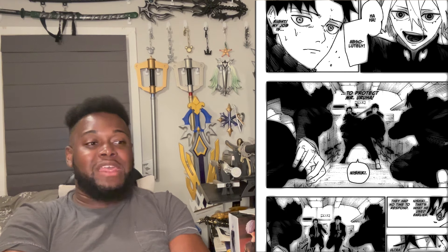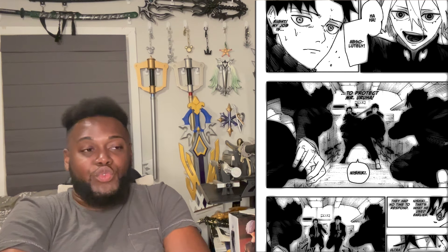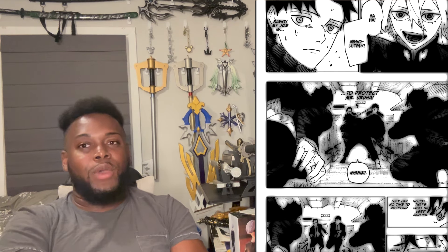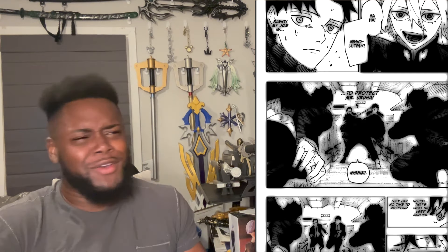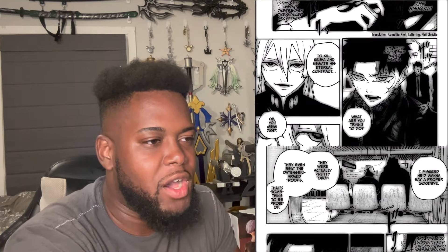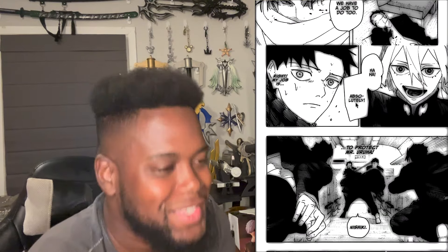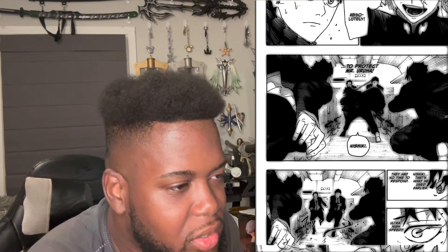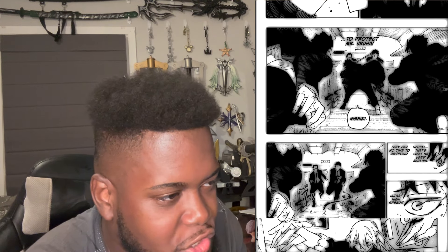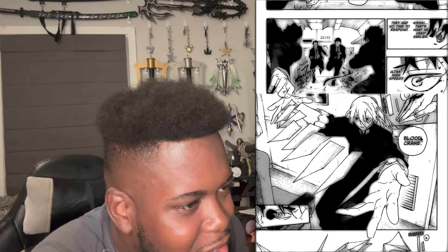Maybe any of them can wield a Datenseki at any time and start wielding the power of an enchanted blade. And obviously, while Uraha's powerful, he may not be able to handle that without any sorcery — he's just wielding a regular defensive katana. But at the same time, at any moment you take your eyes off Hirohiko, he just rips off Uraha's head. We have no idea what Hirohiko's abilities are. Nishiki — that's what he used earlier. They had no time to respond. Ultra high speed. He's clean — I love a good speed blitz.